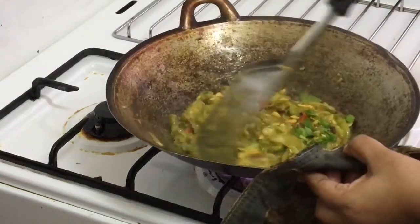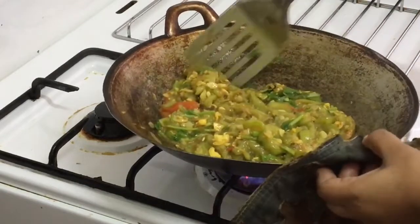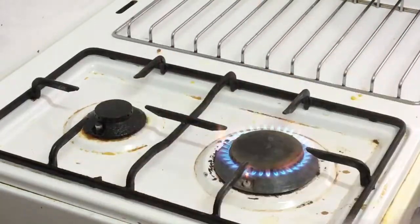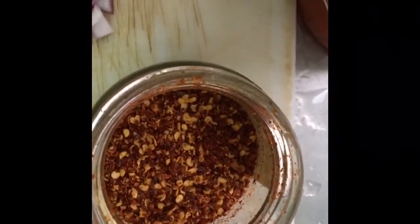I would like to talk to you. Today I am going to show you some kind of birds. I am going to show you some birds in the middle of the night.